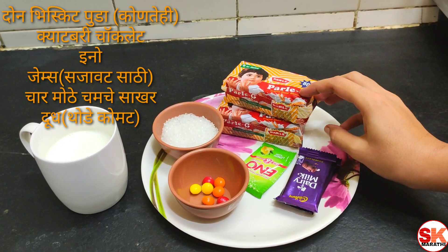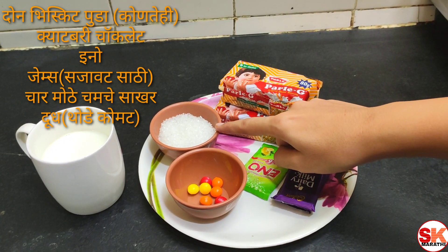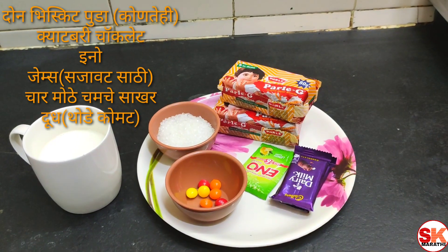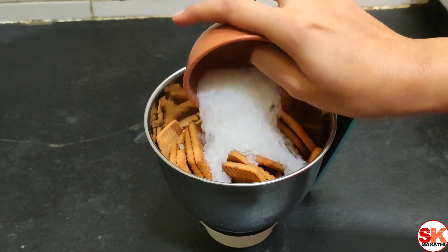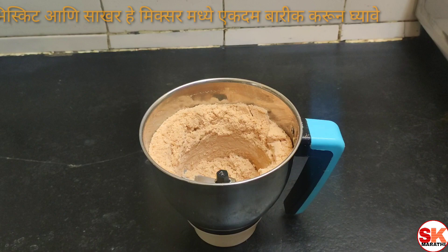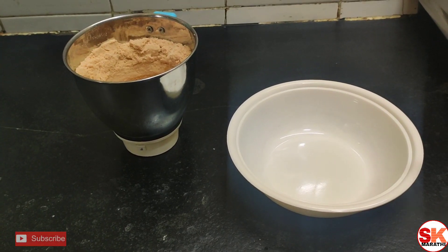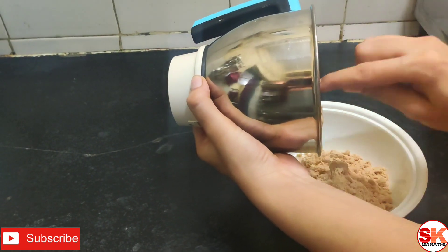Let's make some biscuits. Add 1 cup of tea, salt and 1 cup of tea. I am going to add some biscuits and sugar in the mix.